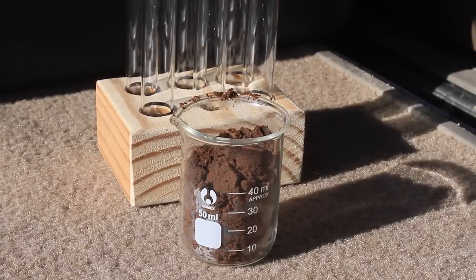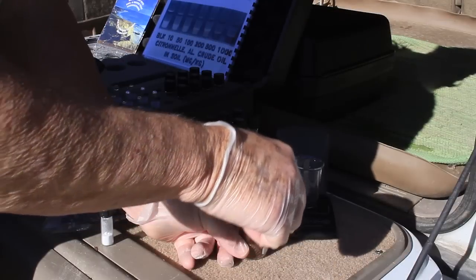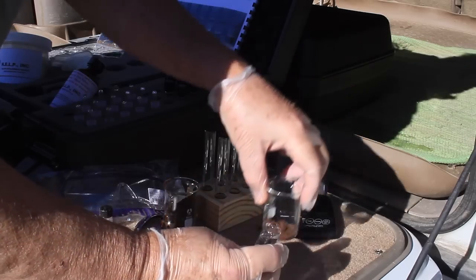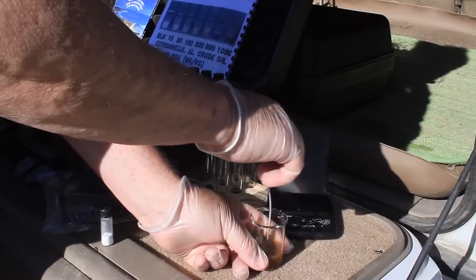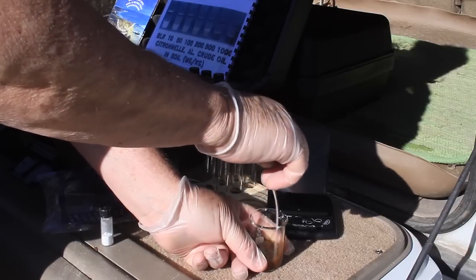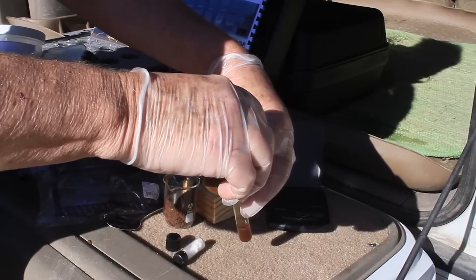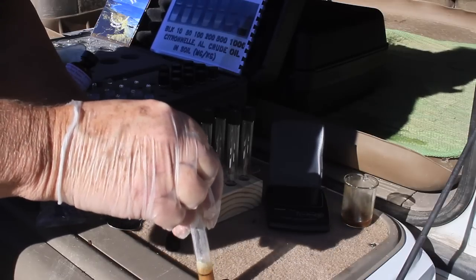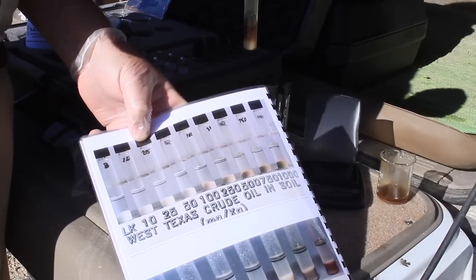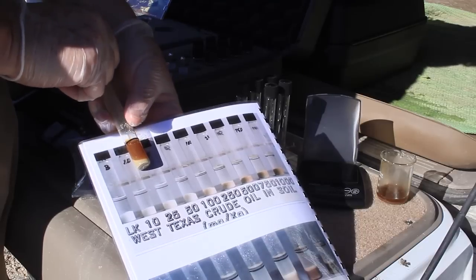For the soil sample, place one of the 50 milliliter beakers onto the balance and turn it on. Weigh five grams of the soil sample into the beaker. Snap the top and empty the solvent ampule into the beaker. Use the spatula to break up and stir the soil in the beaker for one minute. Next, pour from the beaker up to the line on a sample test tube. Then empty a catalyst powder vial into the test tube and shake for one minute. Finally, compare the catalyst color to the appropriate gasoline, diesel, or solvent calibration photo.